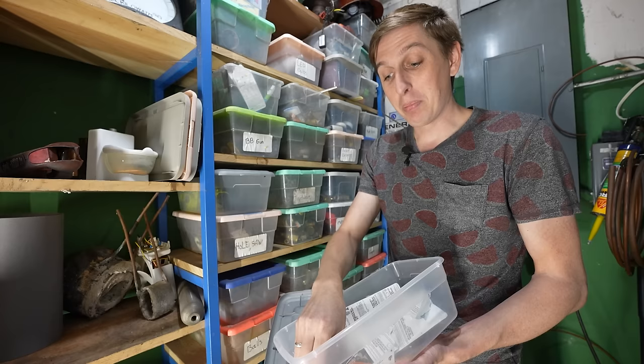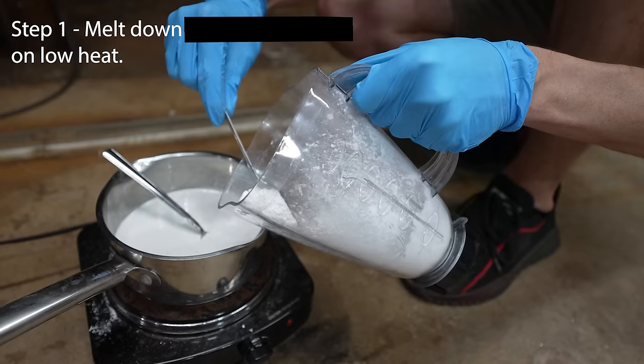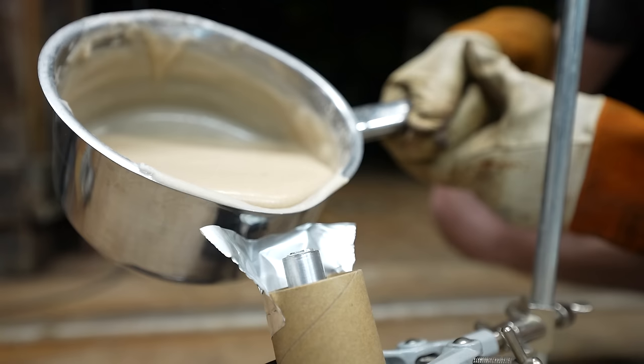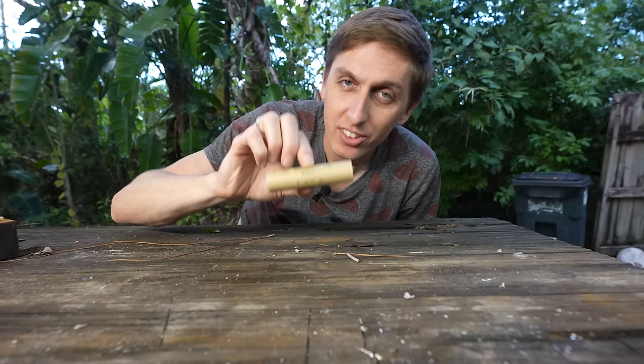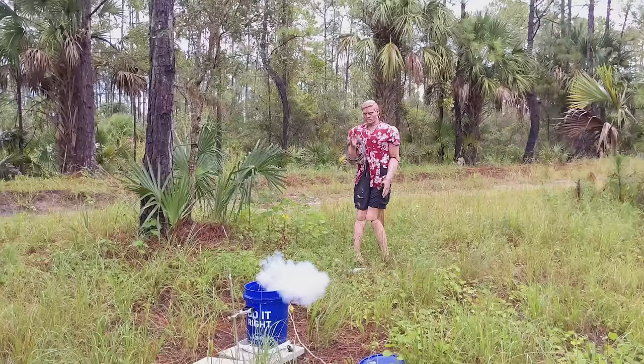Originally I thought you could just buy really big rocket motors, but you actually need a license to buy anything bigger than this because they claim it's too dangerous. Well, I figured out how to make my own fuel and it's twice as dangerous. I melted down some rocket propellant on low heat and then added some fuel to it, then poured the mixture into cardboard tubes. This rocket contains 50 grams of fuel, and this rocket contains 500 grams of fuel. I quickly discovered there is a fine line between a rocket and a stick of dynamite.